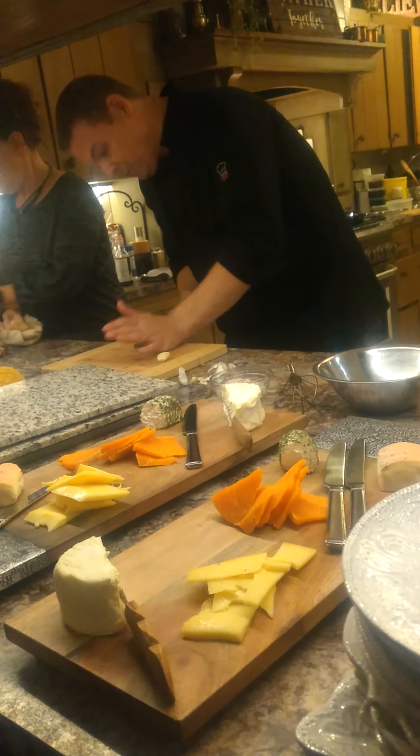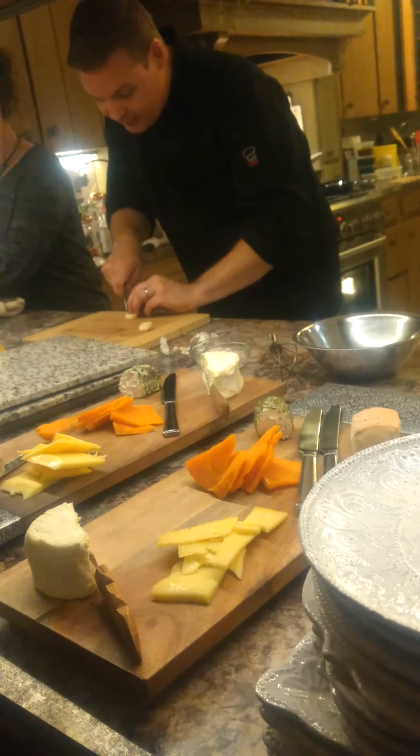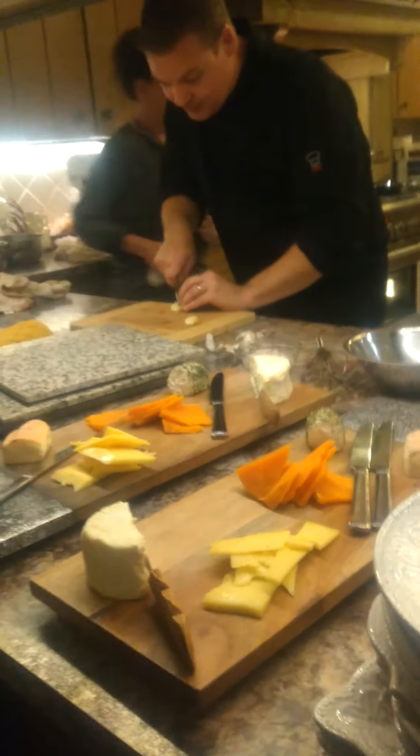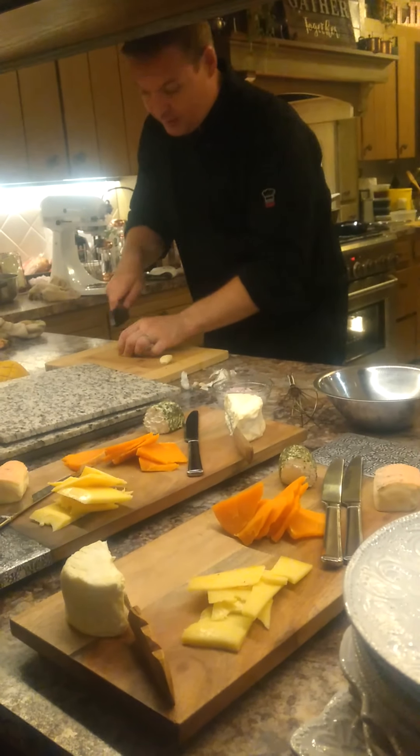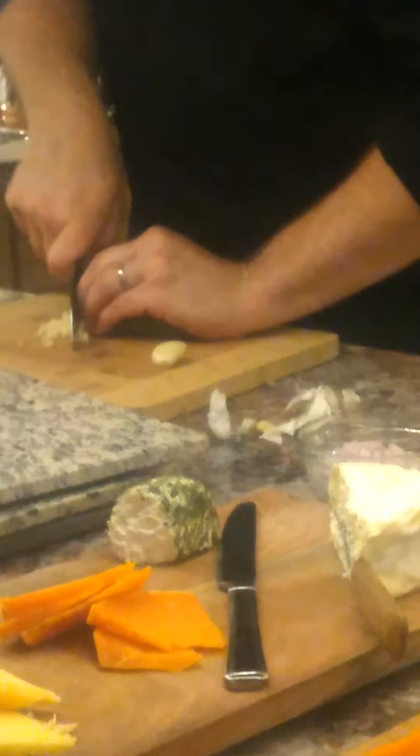What I'm going to do is take that and cut it exactly like I did this shallot. I'm going to cut it to the roots, but not through the roots, and I'm going to come back, chop it, get the slices, and then come back and chop it into little cubes.